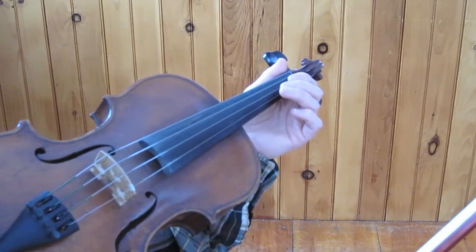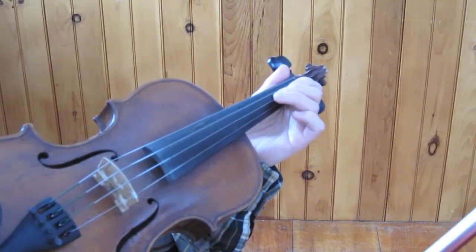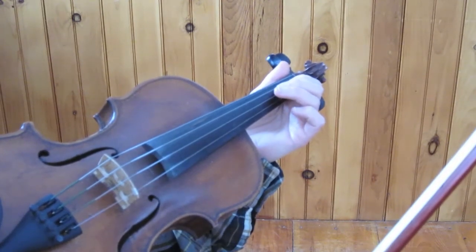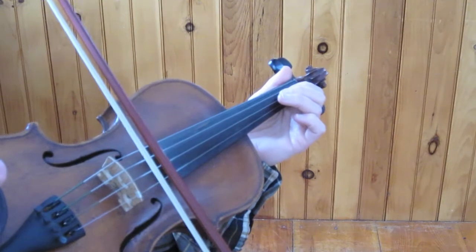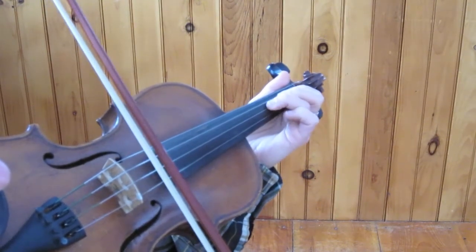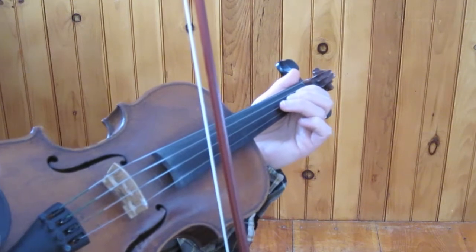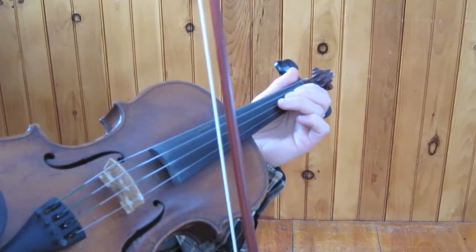The problem that people typically have when putting fingers down and trying to play on two strings at once is that one of their fingers will bump the drone string and you'll get this kind of noise — that sort of lovely effect. So the first thing we're going to do is check to make sure you can put your fingers down without bumping.